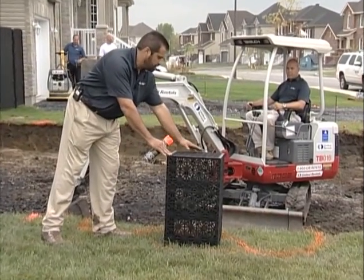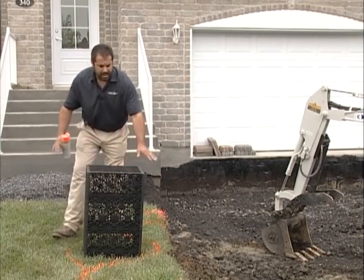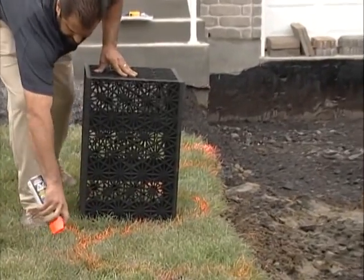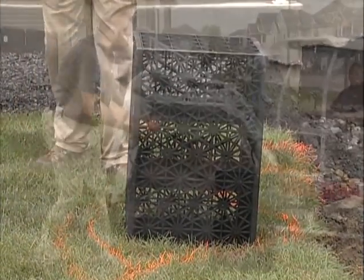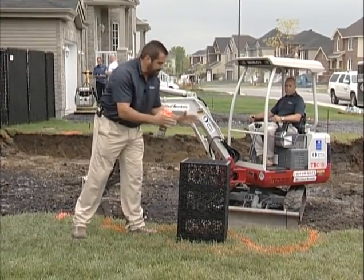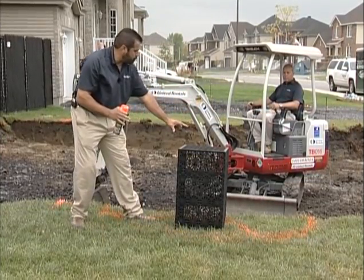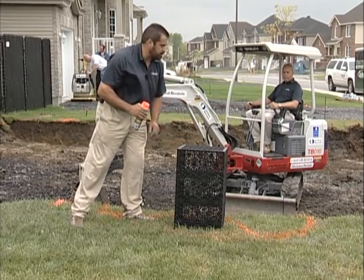I'm going to be using these PVC blocks that have a 90 percent void space. I'm going to dig kind of square here, but I think what we want to do is get something that has an architectural element to it that's attractive. I'll embed this block wrapped in geotextile fabric, wrap it in clean fabric, clean stone around it. I'll have an area here where I can exfiltrate my water via an exfiltration pipe into this area and slowly dissipate into the environment.